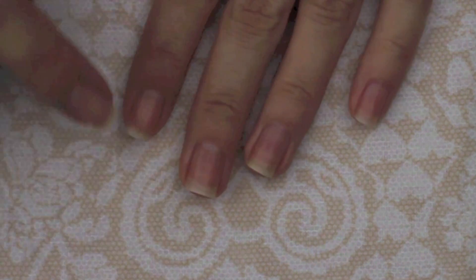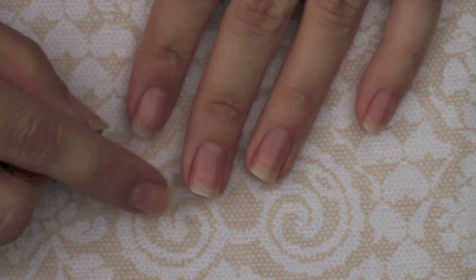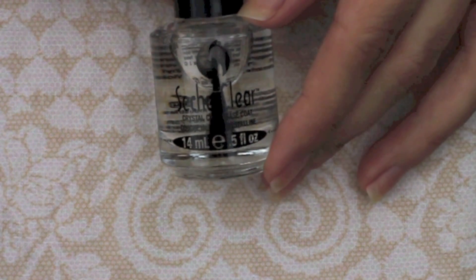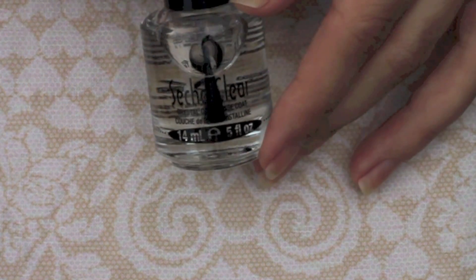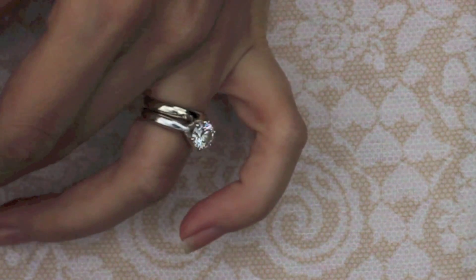The next step is the base coat. For the next three steps — base coat, color, and top coat — make sure you concentrate on the tips of your nails, especially the sides of your tips, to protect your nails and prevent them from splitting. The base coat is a very important step in preventing your nails from staining. I use Seche Vitae crystal clear base coat and I do my best not to touch my cuticles in this step because the polish tends to follow the same lines as the base coat.